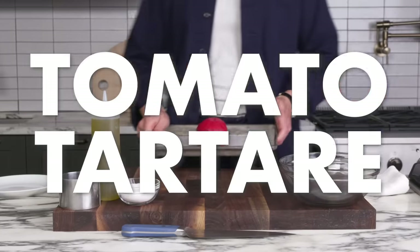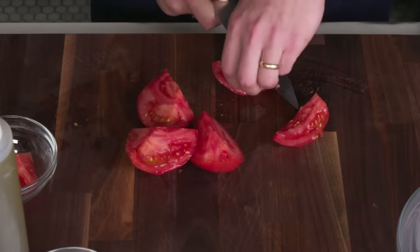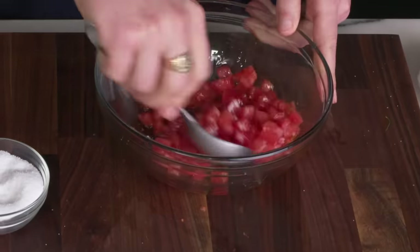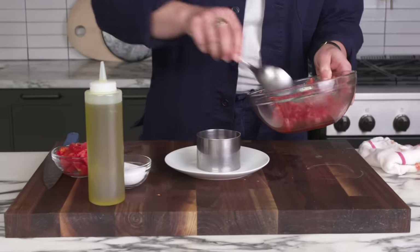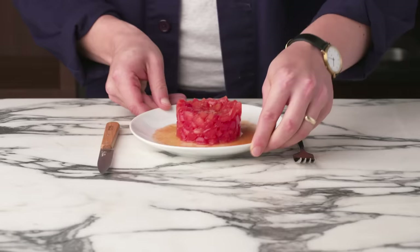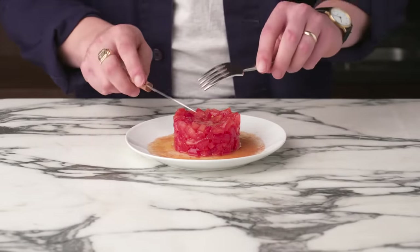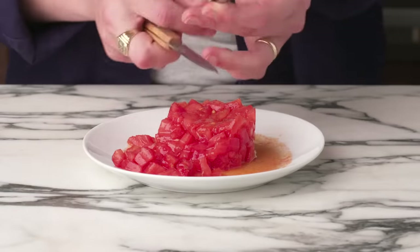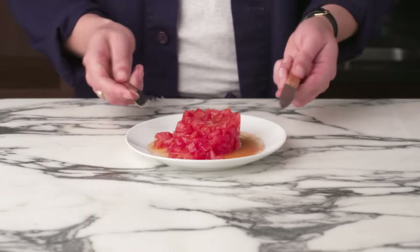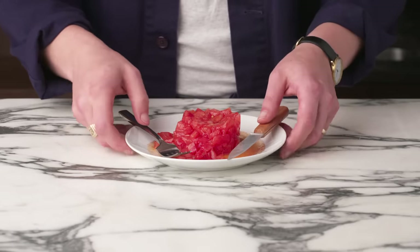Tomato tartare. We've got another blanched and peeled tomato, and we're going to quarter it, cut the core out, remove the seedy parts and membrane, and then dice it up nice. We're going to toss it with a bit of salt and olive oil, put this fancy ring mold on a plate, pack this mixture in there to give it some shape, pull up the mold, and — tomato tartare. This is more of a visual gimmick than anything else. The whole thing kind of falls apart; it doesn't adhere the way that a protein-based tartare would. It tastes good with the salt and the olive oil, but this is basically just a bruschetta topping. Where's the bread?